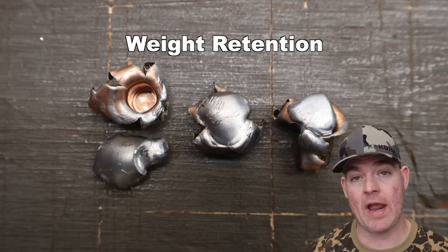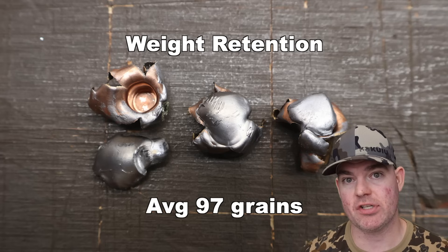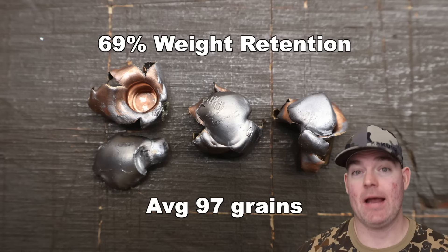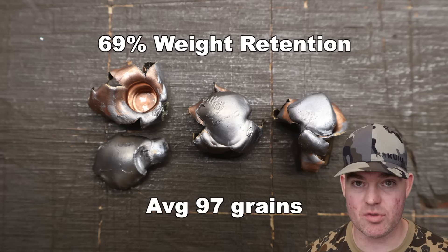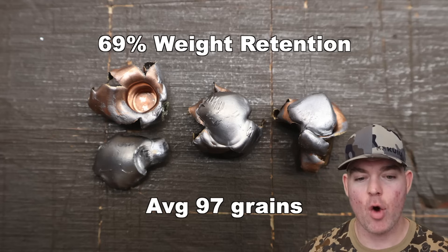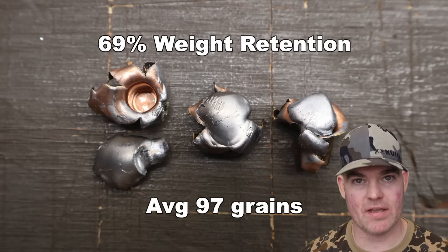We've got those bullets pulled out of the blocks. The 140 grain Deer Season XP Extreme Points out of the 7mm-08: weight retention was 93, 98, and 99 grains for an average of 97 grains retained weight. That's 69% weight retention — about what I would expect from the Extreme Point bullets. They're meant to at least partially fragment with a good chunk still making its way through. Note in the photo that the bullet on the left had jacket-core separation, which is not completely surprising with this kind of bullet.